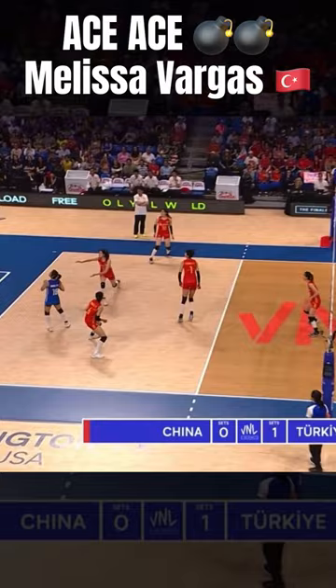Another ace by Vargas. Big serve, but everything is just mechanics for Vargas on the back line. Same exact serve, follows it through.